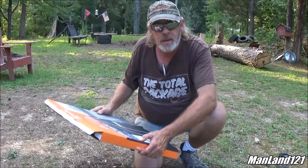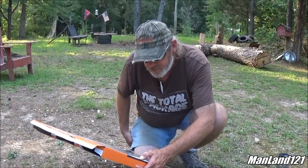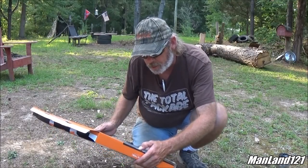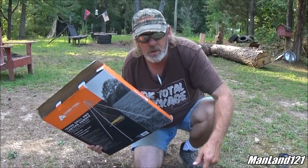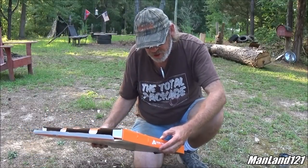Let me read the instructions here to you — well, some of the highlights. It says it's adjustable height, 17-inch diameter cooking surface, carry bag included. You gotta carry the bag too. Let me look at the front here — wow, it's got a bunch of stuff. Talks about assembly of the tripod and everything.